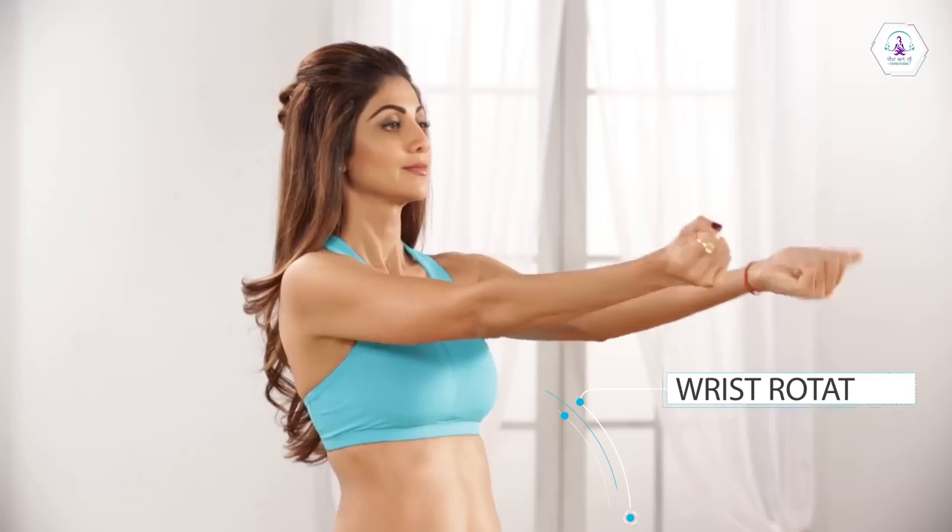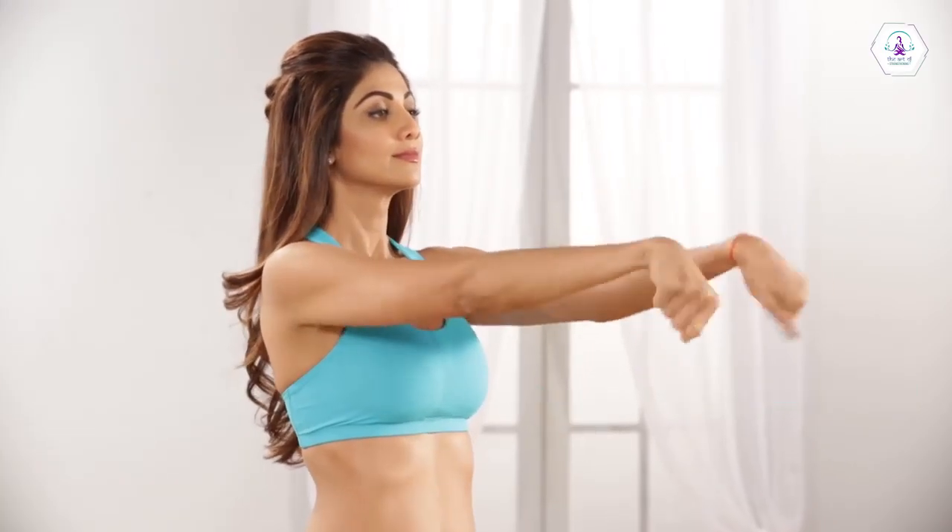And then reverse, rotating the hand 10 times in a counter-clockwise motion.